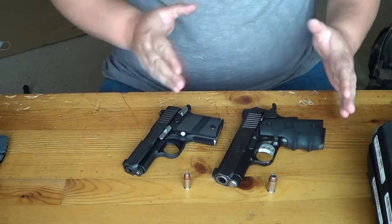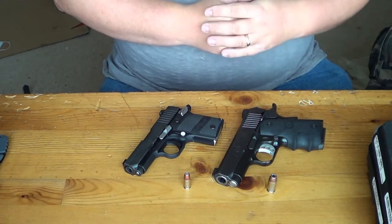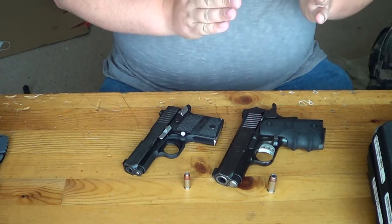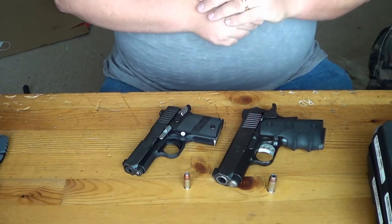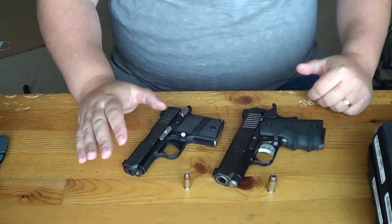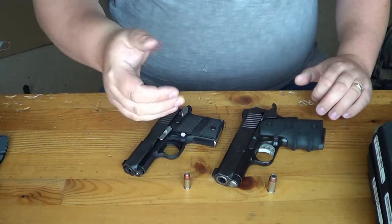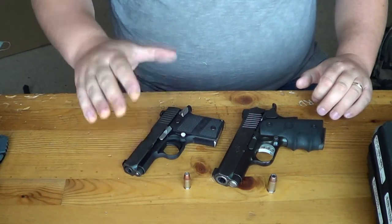Accuracy between the two: the Kimber is by far more accurate. It has match grade materials all over it — match grade bull barrel, match grade trigger, all these different components. It is a very tight gun and can do one-inch groupings at seven yards with eight rounds, no problem. The Sig unfortunately I haven't been able to get to be a tack driver — it shoots low, and I think part of that is the trigger pushing down as you pull it, which makes you aim downward.